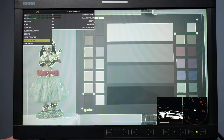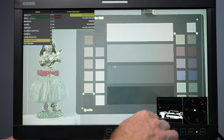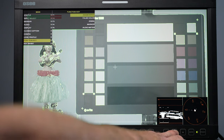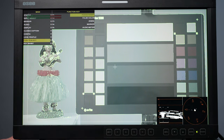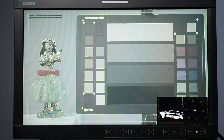Then we have function keys — this is where you set up your fast function keys F1 through F5. I have them set as: focus assist, false color, zebra, markers, and audio meters — the ones I use the most. To set them up, click enter and toggle through the options: zebra, H-flip, false color, native, anamorphic, blue only, mono, marker, audio meter, fast mode. Set your function keys to the tools you use most — focus assist, false color, exposure with zebras, markers, and audio meter.